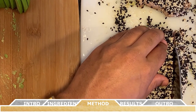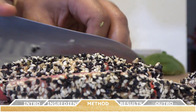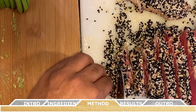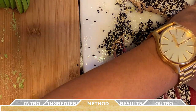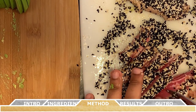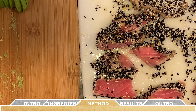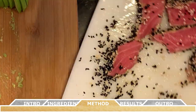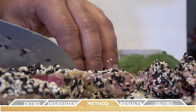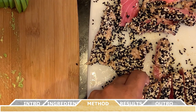Cut each tuna steak into half-inch thick slices. You can always add some additional sesame seeds to any areas where they were lifted off during the searing process — this helps with the overall look of your finished plate. As you can see as I slice into each tuna steak, we have that beautiful sear, and the aroma of the toasted sesame seeds should be coming through the screen right now. This combination is so delicious. I'm also doubling back on the first cuts to make smaller bite-sized pieces. This recipe makes a lot of seared ahi tuna slices, so it's perfect for a small or large gathering.